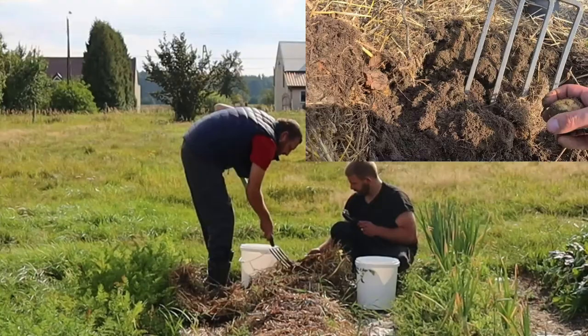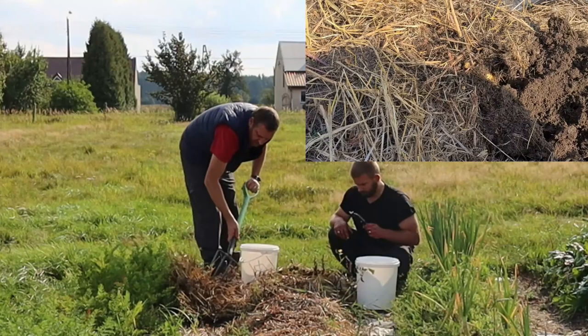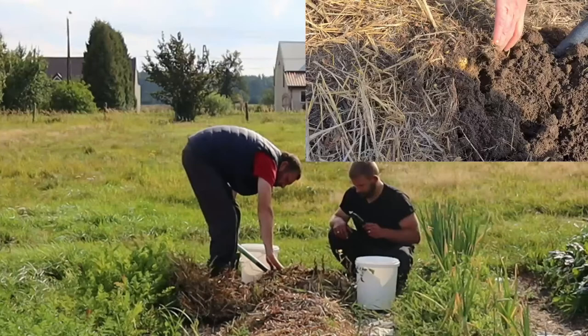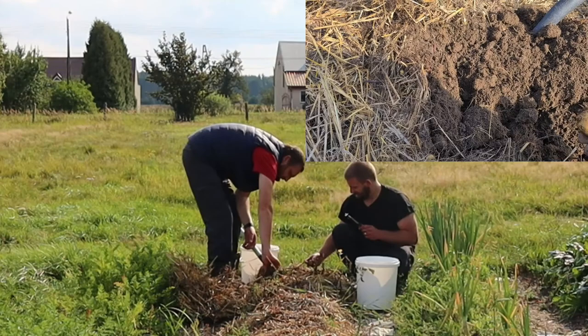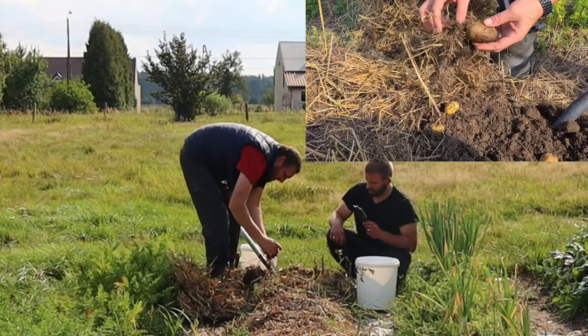Looking deeper now. I'm going to take a bit of this off then. Oh — and some worms. That's a good sign. We like worms, don't we Marios? That's the original potato I think, isn't it?